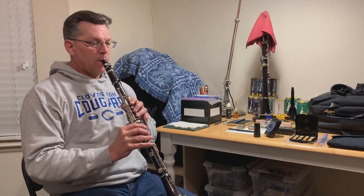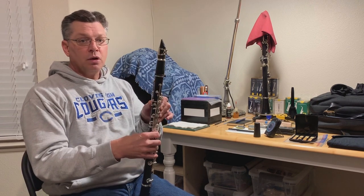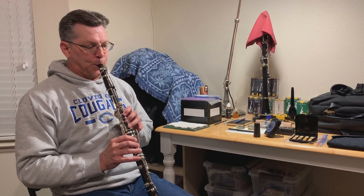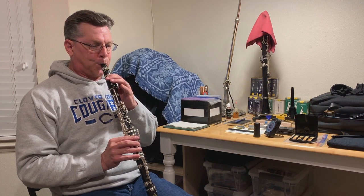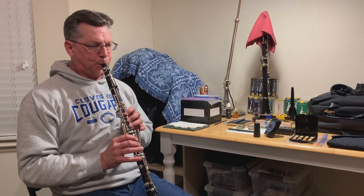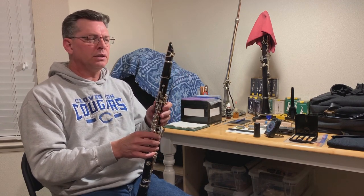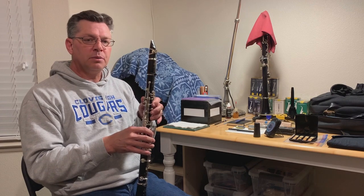This is reed number five — this one also needs to be clipped. After clipping, that one might work out. I'm not sure if it needs to be balanced, but it's sounding okay. It remains to be seen whether it'll break in too far and become too soft, or settle in and become a good reed.